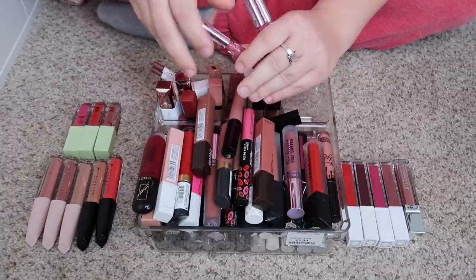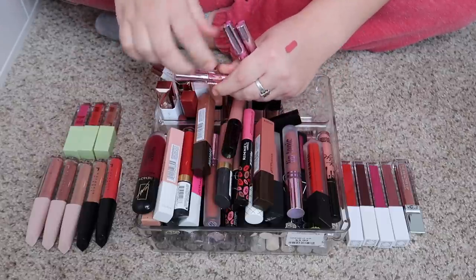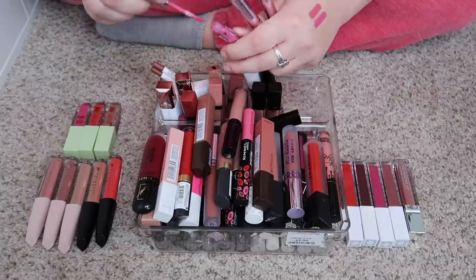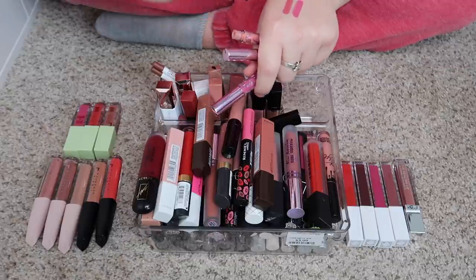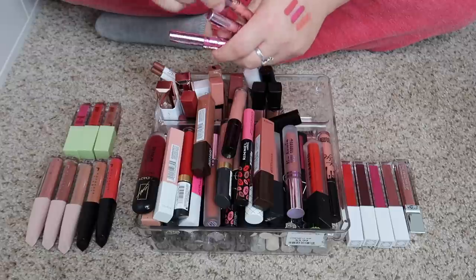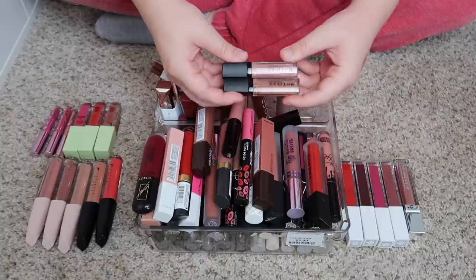I have some of these little minis from Kylie Cosmetics — I think these were from the Stormy collection. Oh my gosh, that is so pretty! I actually might keep these — I'm a big fan of the Kylie liquid lipstick formula as well. They are all so gorgeous and they're little minis, so we can keep those.